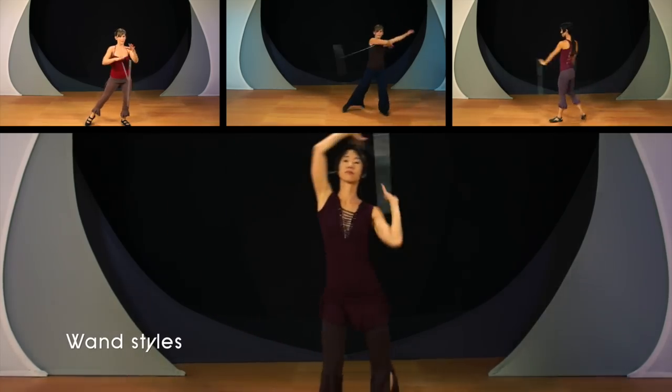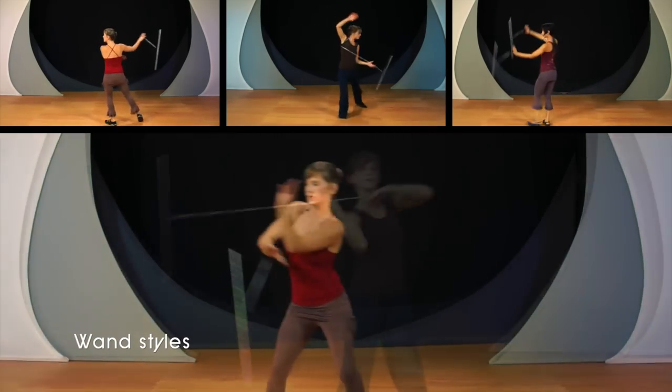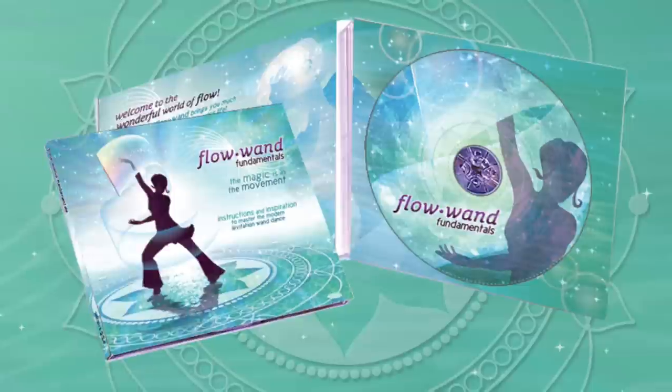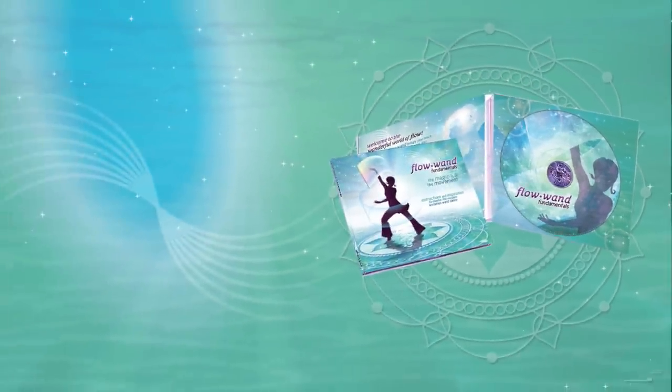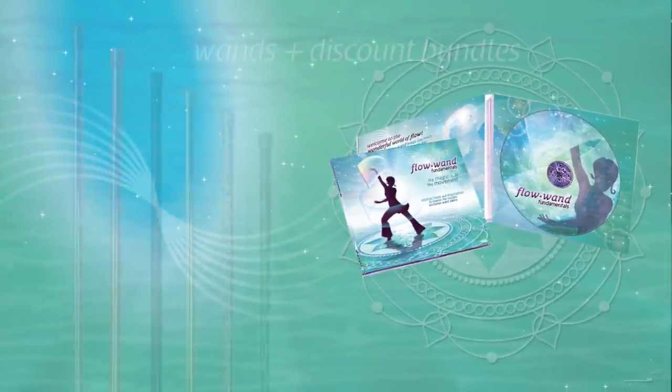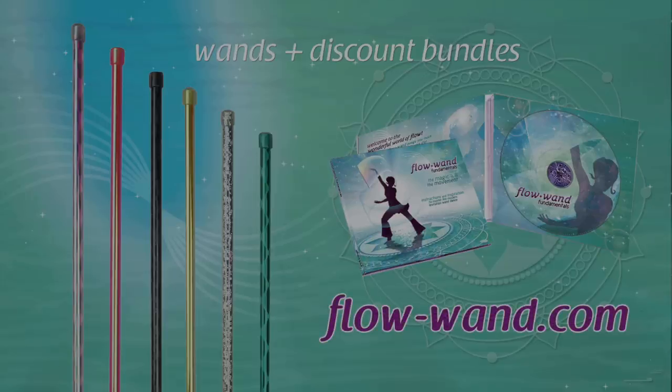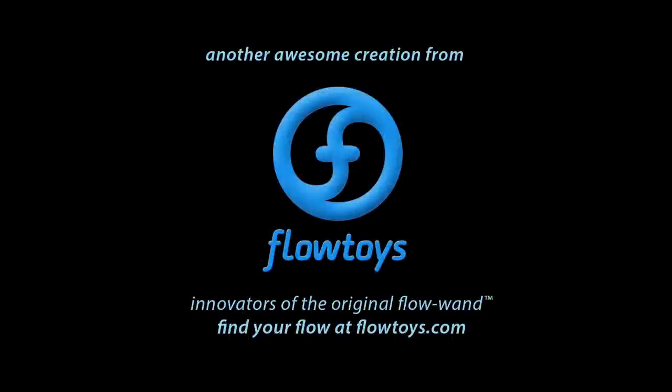Take your first step, or your next step, into the wonderful world of flow and bring a little more magic into your life. Check out the first lessons for free, order the full instructional DVD, or get a discounted wand and DVD package now at flowwand.com. Flowtoys flow wands are 100% made in the USA and feature our forever flow lifetime warranty.